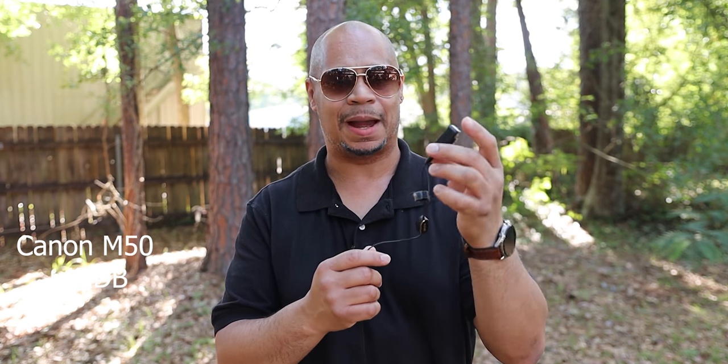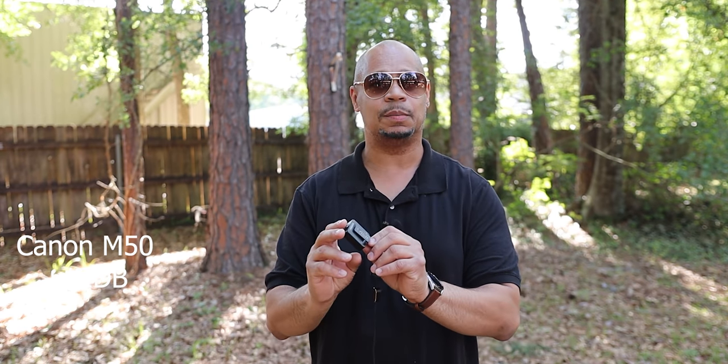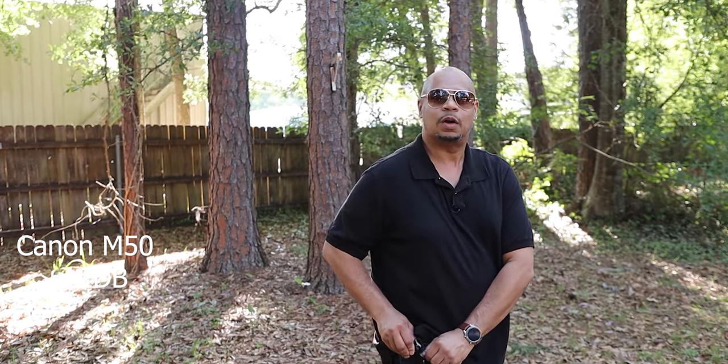I have a lav mic plugged into the Rode wireless transmitter. What you're hearing now is the lav mic on me — nice and stealthy. This is the more professional way to do it. I can walk around in my studio without worrying about a mic on top of the camera or losing audio when I move away. I can take the transmitter, clip it to my pocket, cover it up a bit, and I'm good to go.